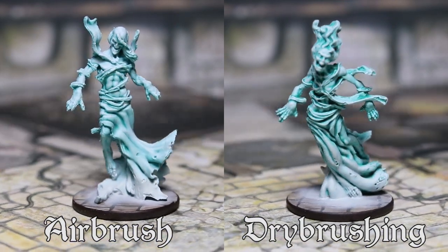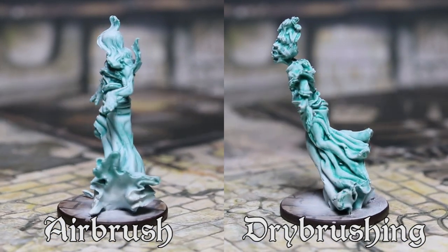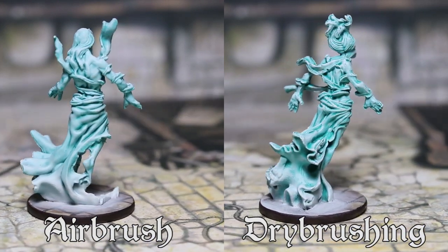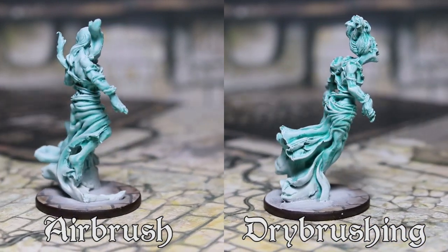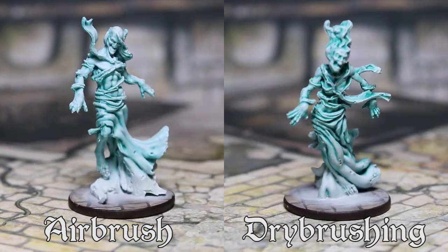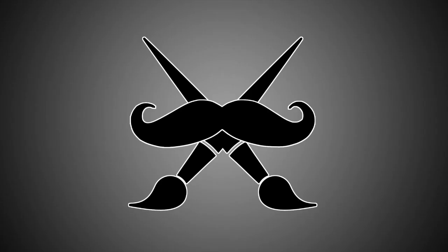Now you can compare the final result with the two methods. The airbrush appears smoother, but the dry brush makes the details pop a little bit more. So you can combine the two methods. Thanks for watching and don't forget to subscribe to the channel.